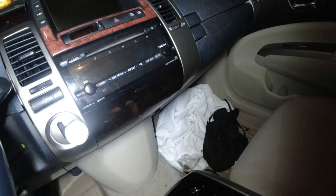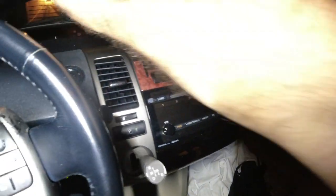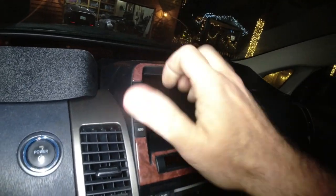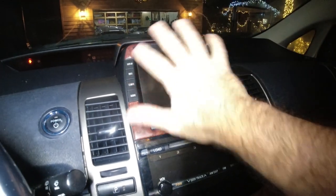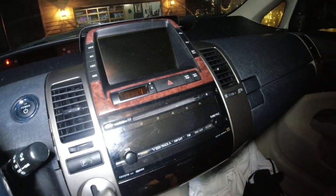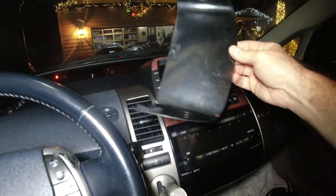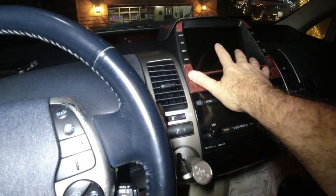The other thing we're going to put on is this visor. It's got little velcro and some double-sided tape. I need to clean this — it has armor all on it throughout the years. I'll use some alcohol swabs to clean it and then I can put this on. That will help protect the screen from the sun in the future. This was cheap — I got it on eBay.